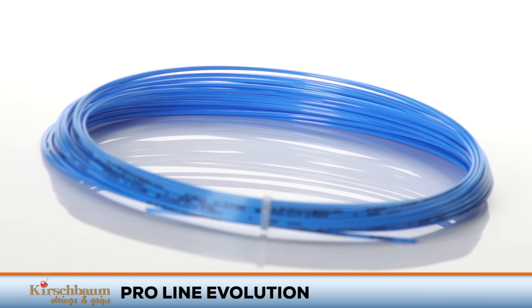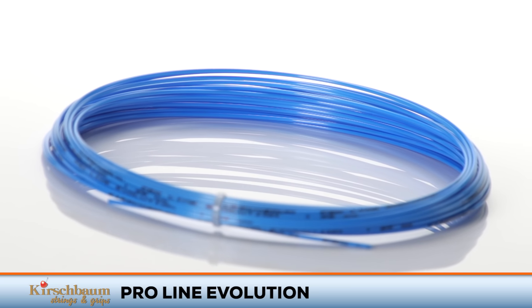ProLine Evolution is available in sets and reels in a blue 17 gauge. It's Mark Boone and I on this playtest of Kirschbaum's ProLine Evolution. Booney, how did this string work out for your game?